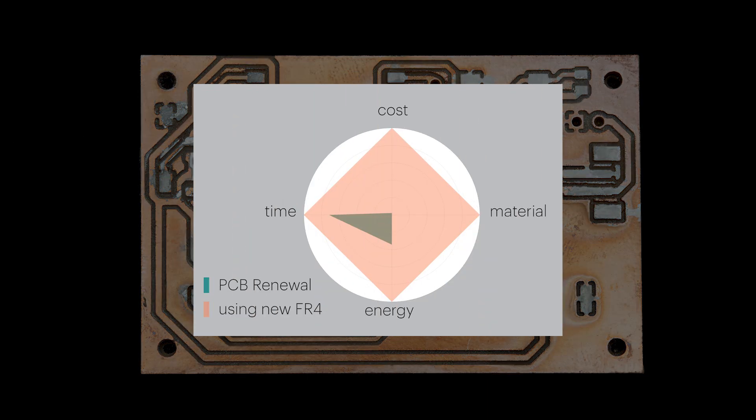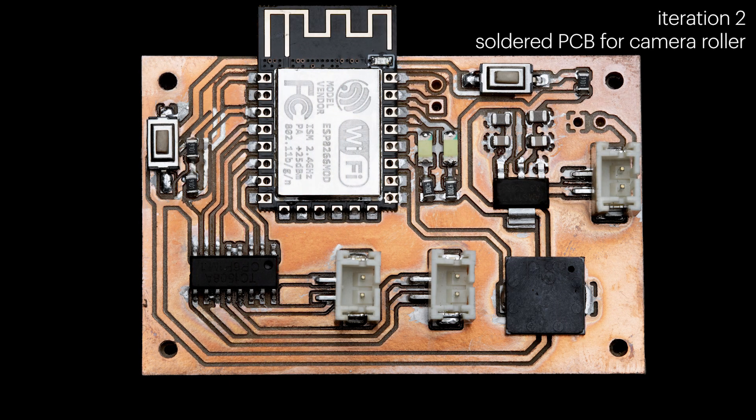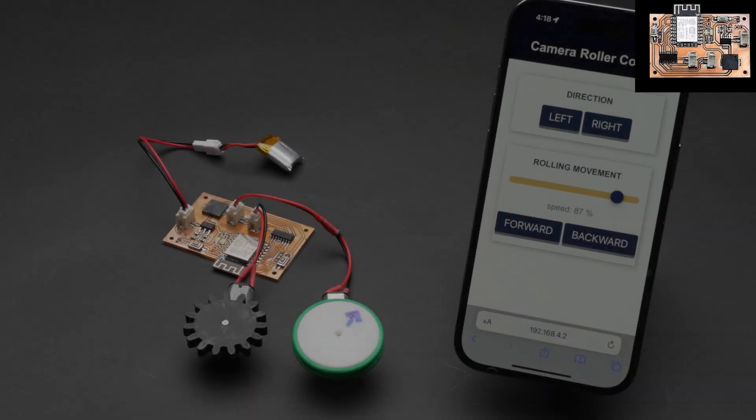In this case, we saved over 99% of material usage and weight, and two-thirds of the energy compared to making a new PCB. After soldering the components, the control code can be uploaded, and the camera roller can be put into use.